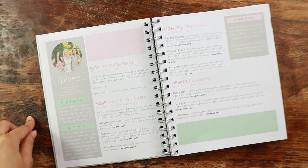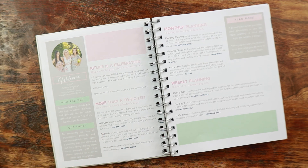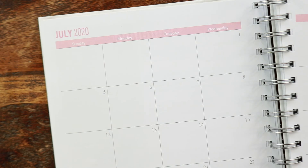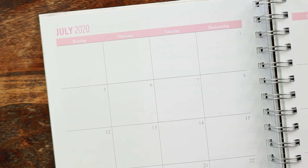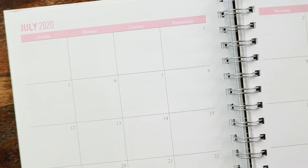Here is the fun cover page in the planner. Then you move on to a little bit about the Kit Life Girls and how to use this planner. They're very into self-care, health, and wellness, so their planners usually have a lot of those prompts throughout. You can see the fonts on the calendar page and the color scheme.